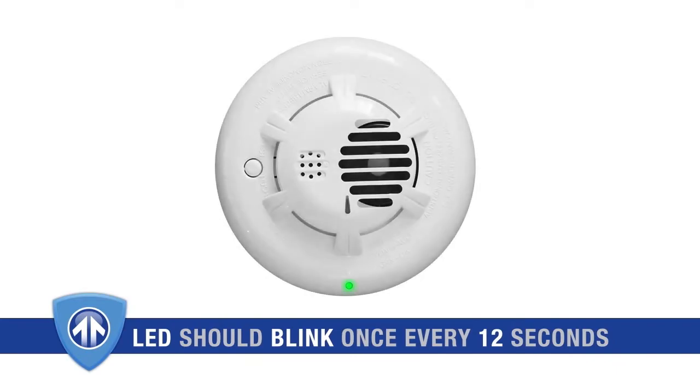After it powers up, the green LED should blink about once every 12 seconds to indicate normal operation. If the detector does not power up, check to make sure your batteries are fully charged and properly inserted.